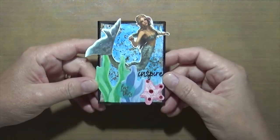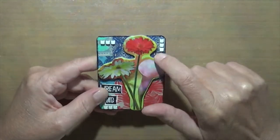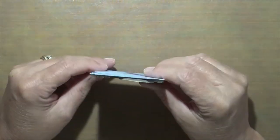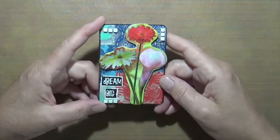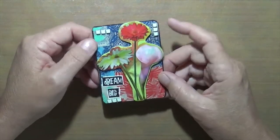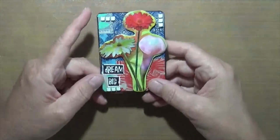This one was done on a napkin — all the red and blue you see is a napkin. I've had all these chipboard pieces forever and just wanted to use one up. I put 'Dream Big' and used a little bit of ribbon for a few pieces on here.